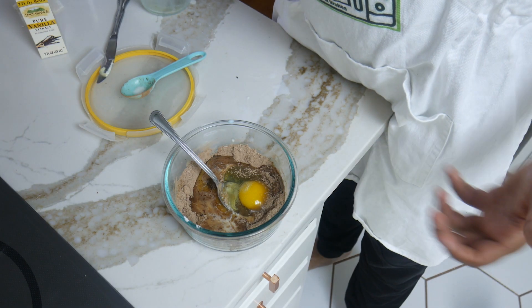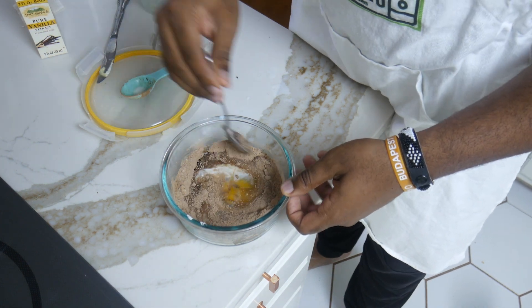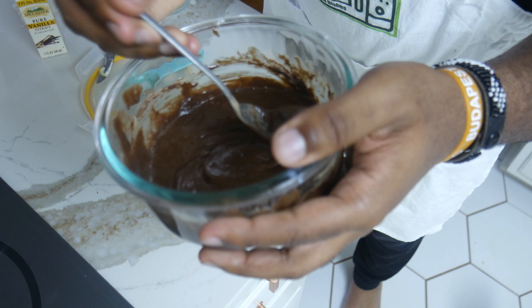I'm just going to add in a dash. Once you add your ingredients together, go ahead and mix them up. If you have a whisk, use a whisk — I might have one somewhere in this house, but I'm not going to look for it, I'm going to use a spoon. When you're done mixing, you should be left with a batter something like this. Now what we're going to do with this batter is one of two things — you can pour it into a cup to make it more presentable, or eat it out of the bowl. I'm leaving it in this bowl.